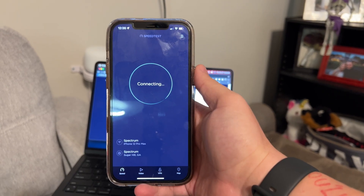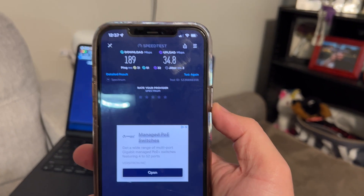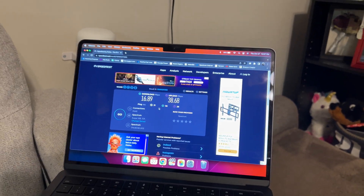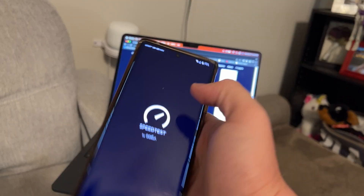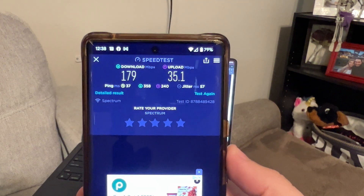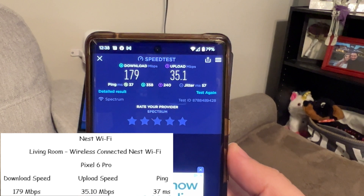I'm pretty shocked that the iPhone 12 Pro Max got better speed than the M2 MacBook Air on wireless — 189 meg download, 34.8 meg upload, and a 31 millisecond ping. The Pixel 6 Pro got 179 meg download, 35.1 meg upload, and a 37 millisecond ping. Now I'm going to set up my new Nest WiFi Pro.